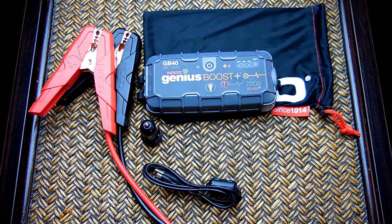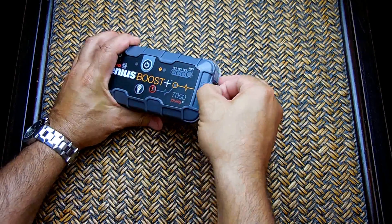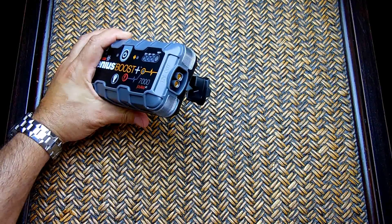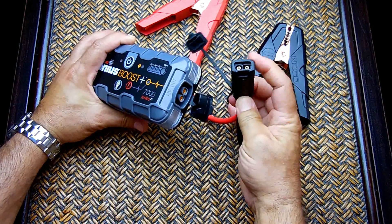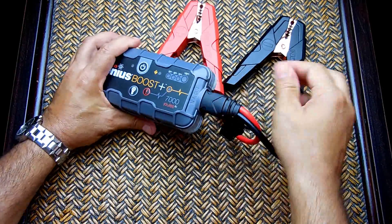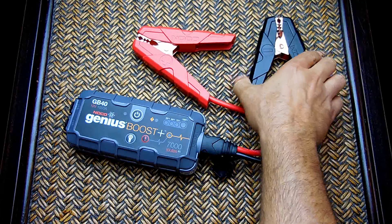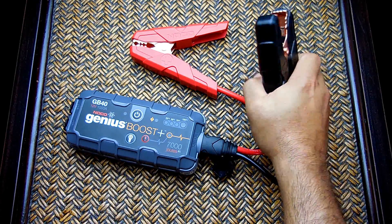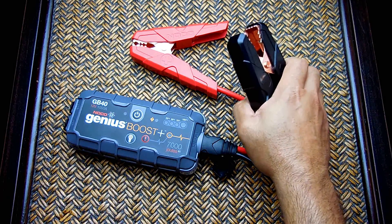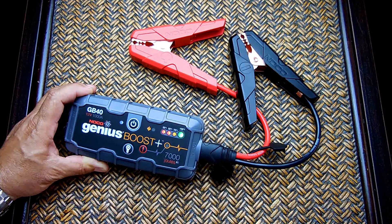When you need to jump start a battery, open the 12-volt output port, take the jumper cables, insert the square-and-round connector with the arrow facing up. Connect the positive clamp to the positive post of the battery, then connect the negative clamp to either the negative terminal of the battery or — for safety — to the chassis or vehicle ground. Any bolt on the engine will work as a ground.